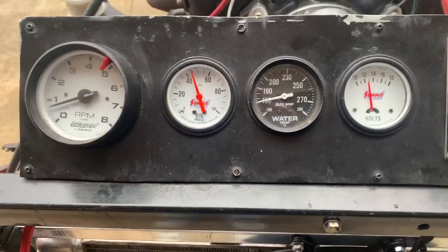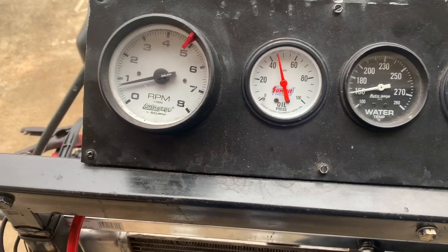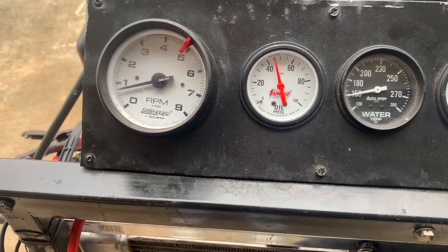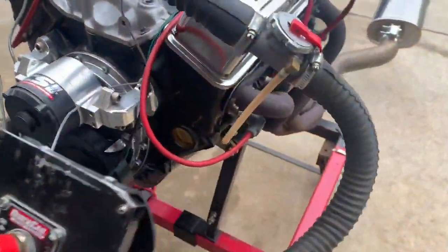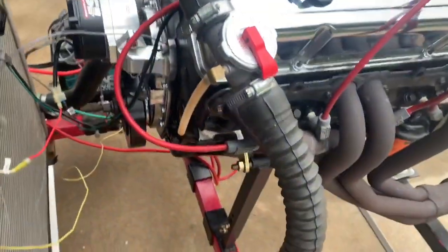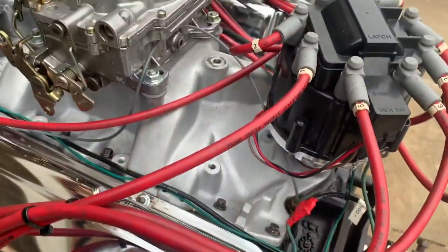Take a look — we've got fantastic oil pressure at idle. It idles real well at around 750 RPM. Zero oil leaks. It's extremely smooth.